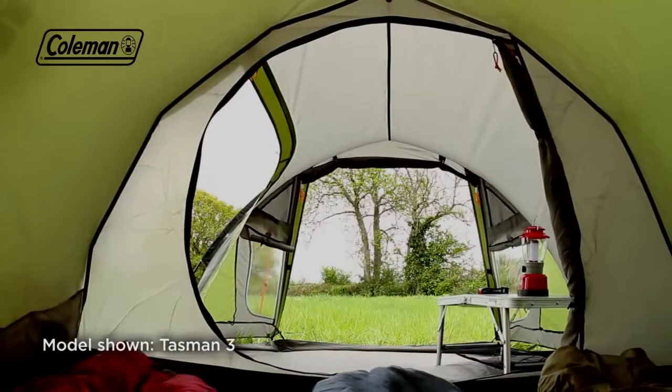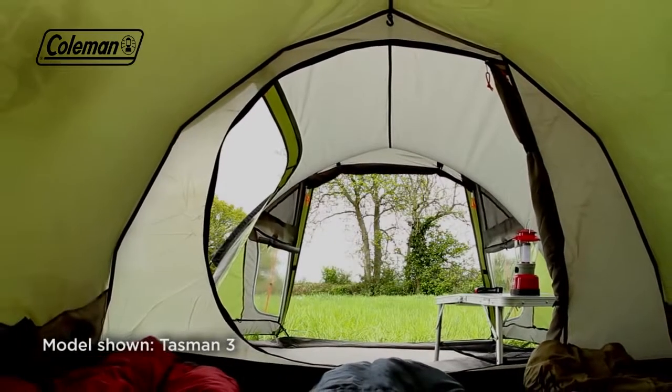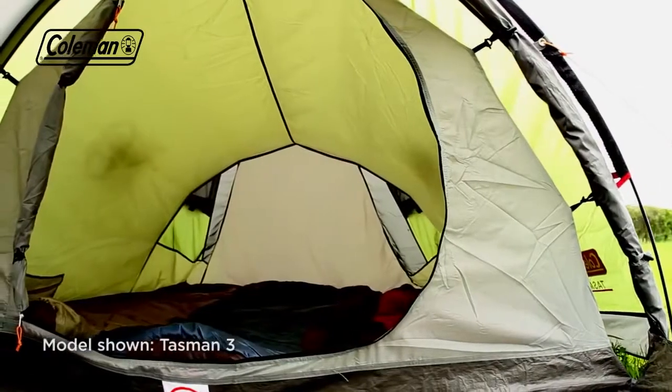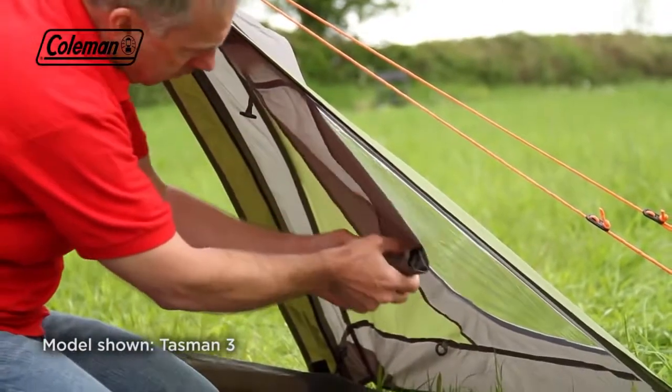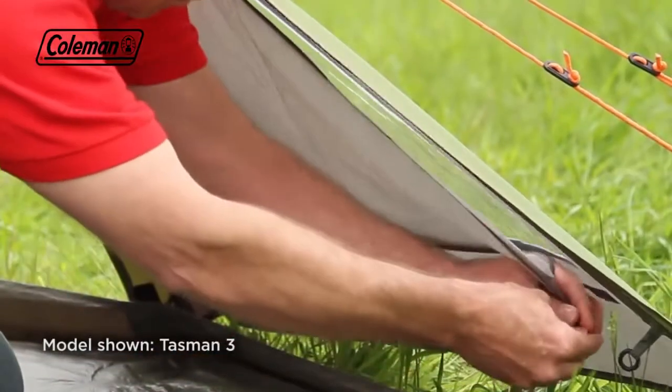The generously sized bedroom features optimized headroom, thanks to the peaked structure. In the porch area, PVC windows with adjustable covers enable you to choose either natural light or privacy inside the tent when required.